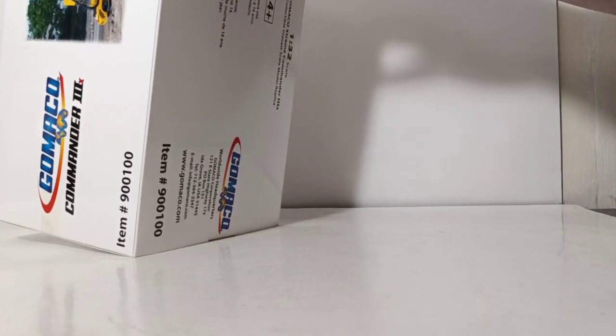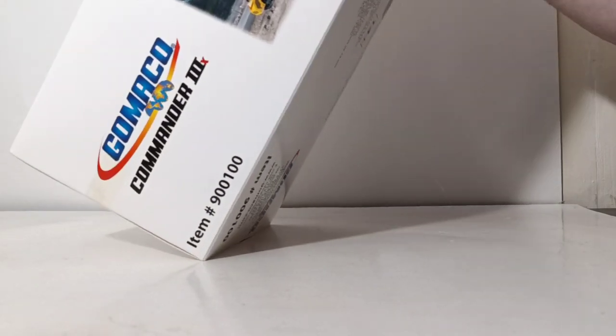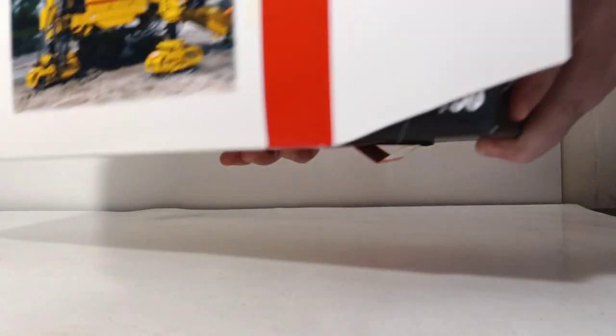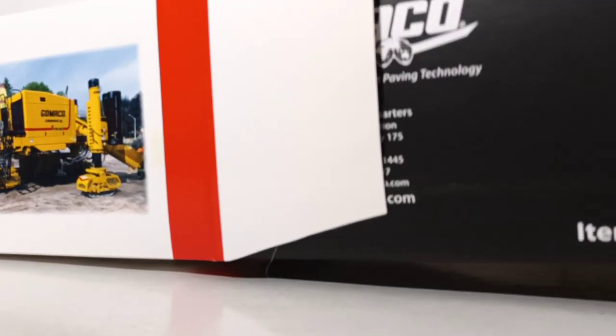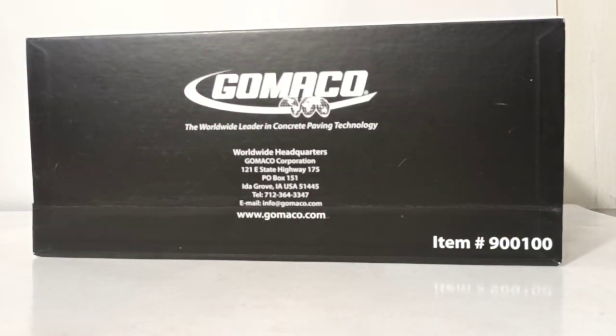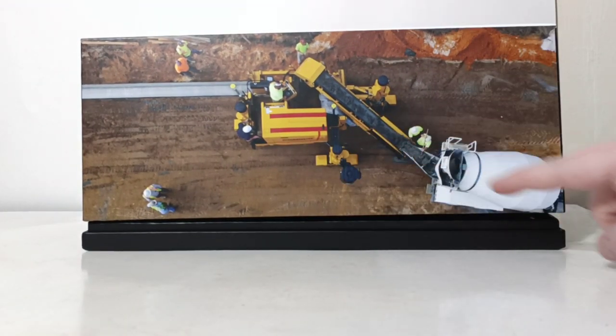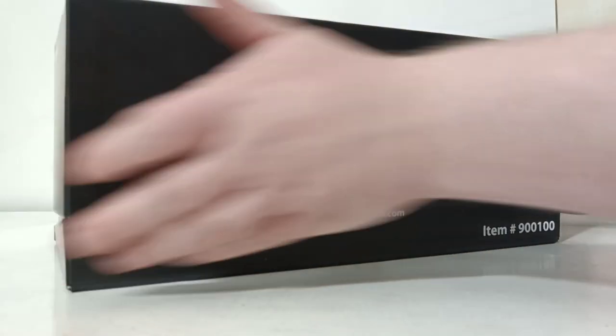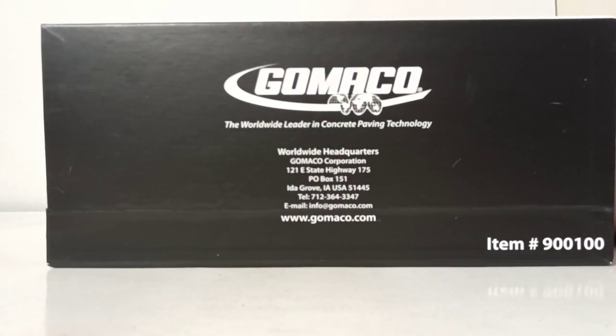Here's another picture of the real paver on the other side. Let's go ahead and unbox it and take a closer look. As is the case with all the models we see on this channel, these are adult collectible scale models intended for collectors, with a minimum age of 14. On the back of the box, you have Gomeko's information with their worldwide headquarters at 121 East State Highway 175, P.O. Box 151, in Isle Grove, Iowa, USA 51445, their telephone number, their email address, and their website.